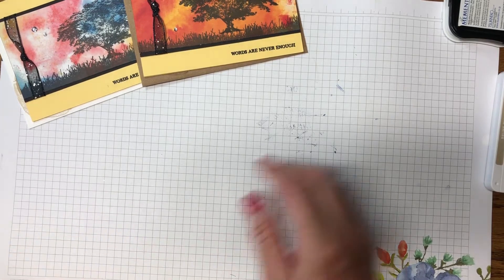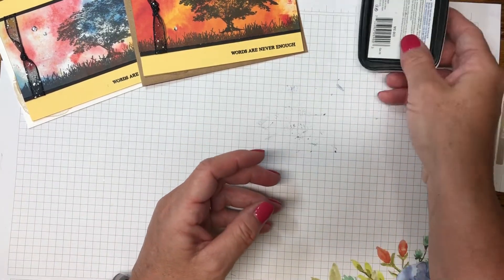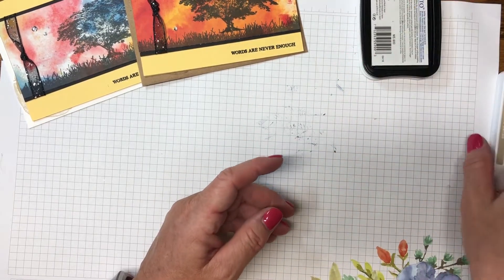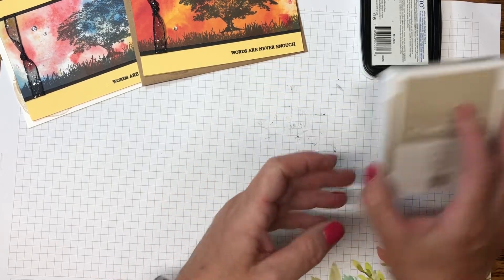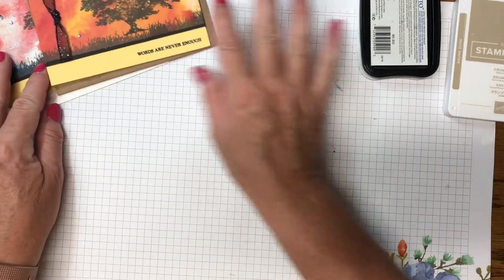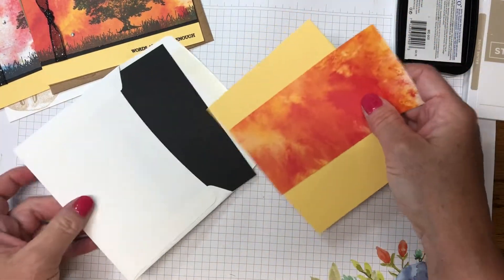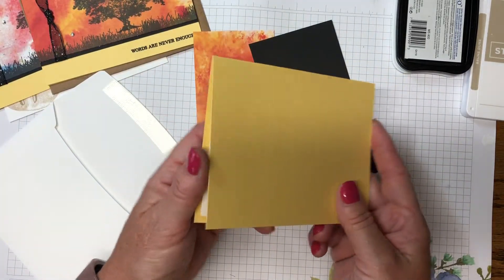For ink colors, we're going to use Memento Tuxedo Black — you'll want to make sure your stamp pad is well inked — and we'll also be using Crumb Cake. Now let me bring in the other supplies we'll need.